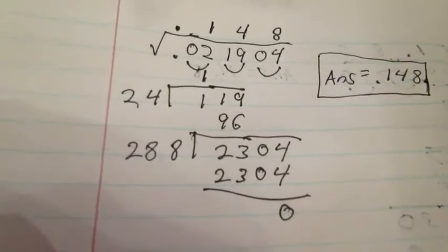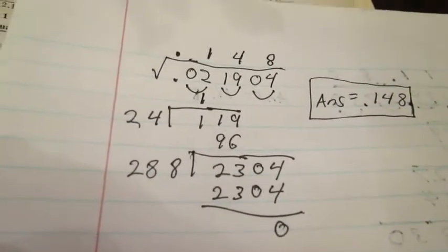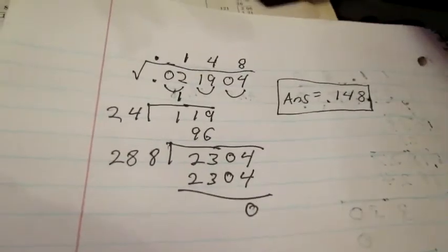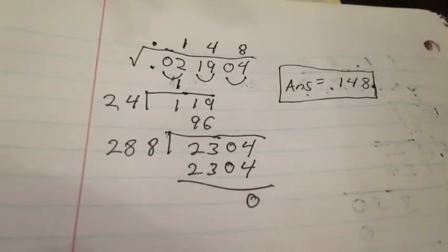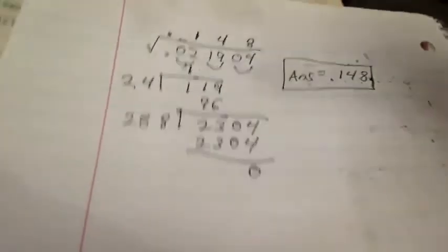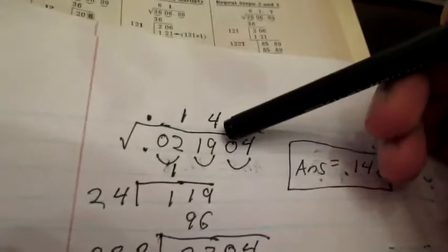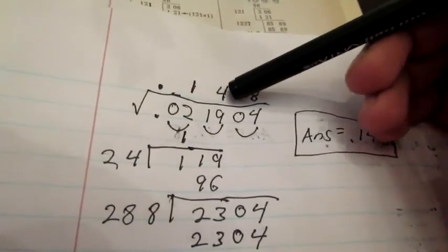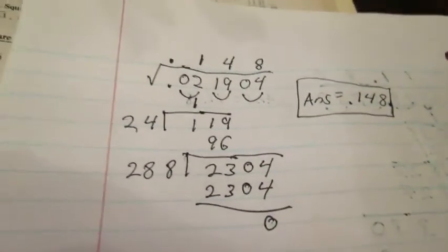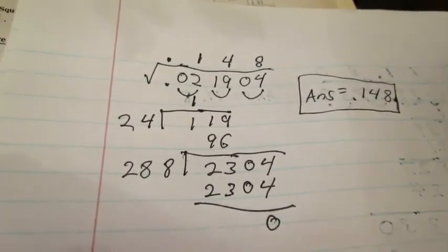So that's how you compute the square root of a number using this procedure. Like I said, it's not always so reliable. Occasionally you'll come into something weird like this, where you have to put a four instead of a five, but just be cognizant of that and do the best you can. Okay, thanks for watching.